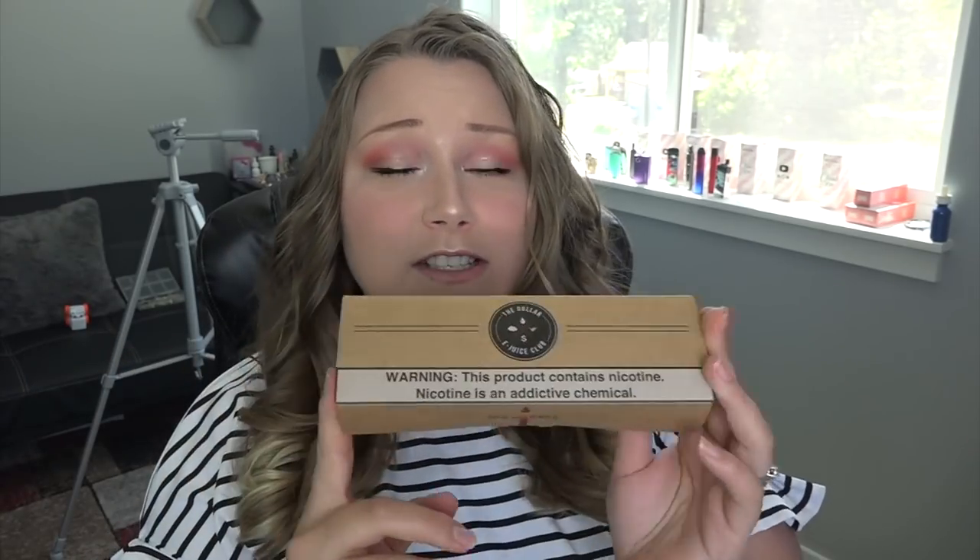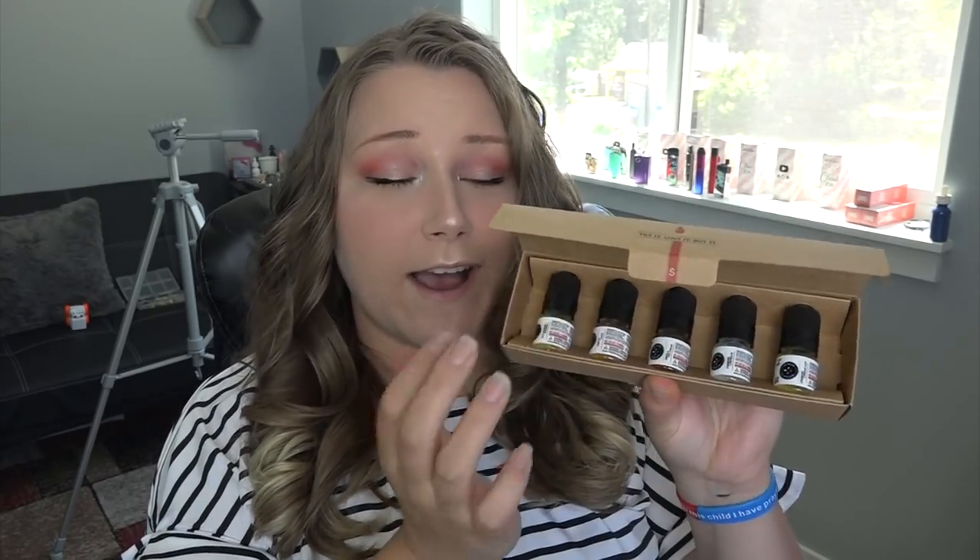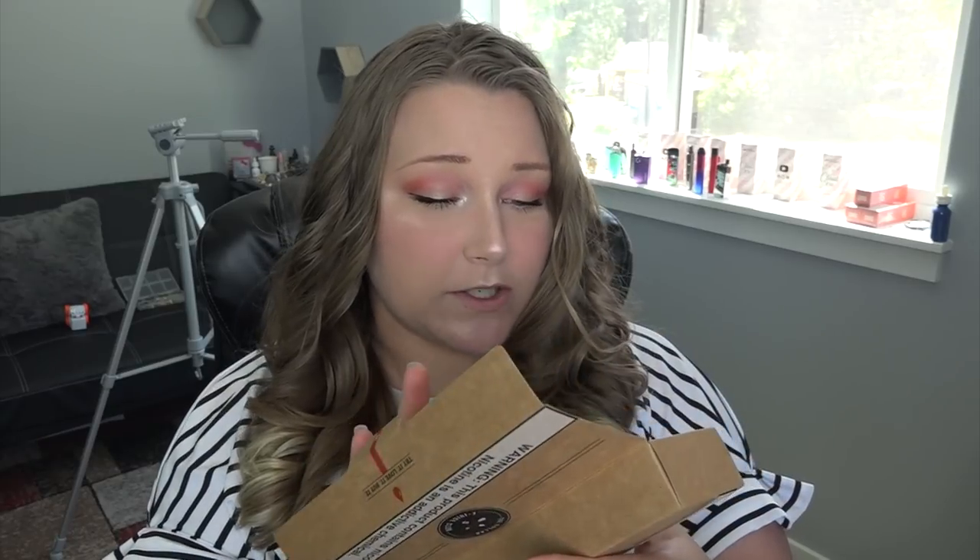Let's get right into the video — I'm really excited about this one. The Dollar a Juice Club: if you're new here, I did an entire series, like six or seven videos, tasting all of their flavors. What's awesome about Dollar a Juice Club is you can get a sample of their e-liquid — a little 5ml — for 99 cents or a dollar, and you can build a sample pack of five 5ml bottles for five dollars.